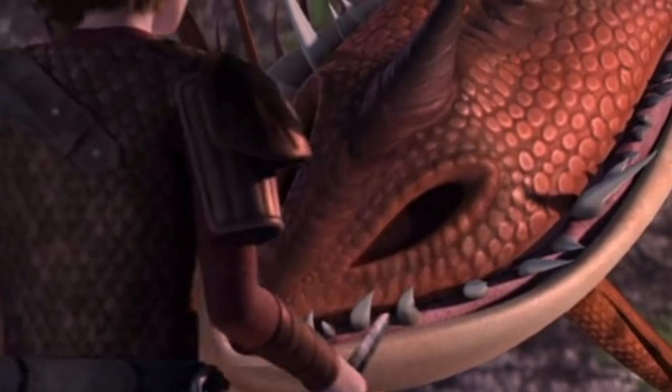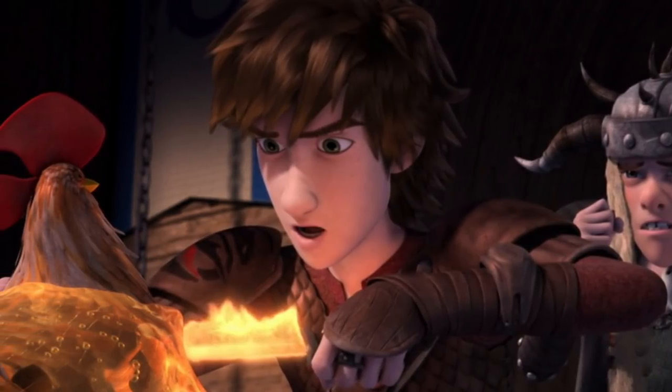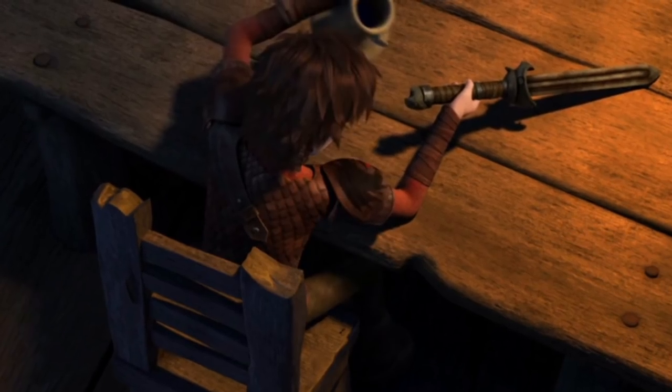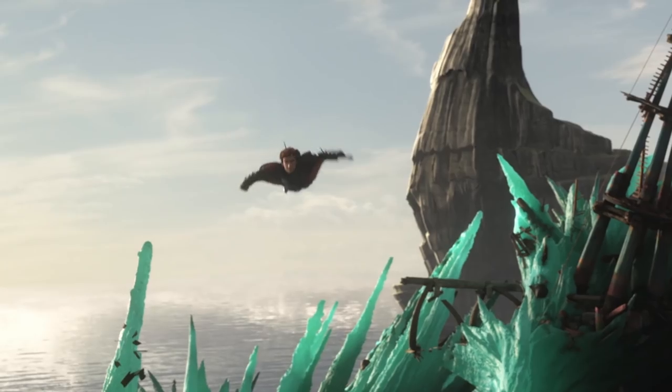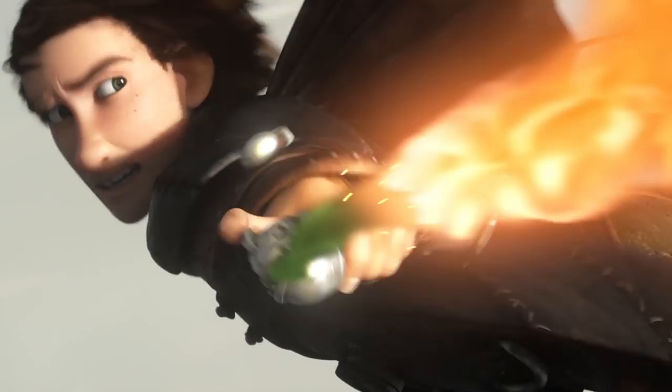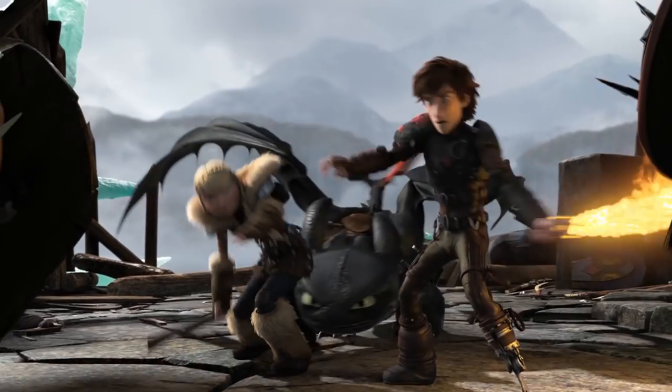What began as a simple solution to capture the power of Dragonfire to free individuals from Deathsong Amber became so much more. After experimentation, new ideas, and a variety of models, the Dragon Blade Hiccup created didn't just become a weapon to harness Dragonfire, but became the coolest, most dynamic, accessible, and necessary tool for a dragon rider.